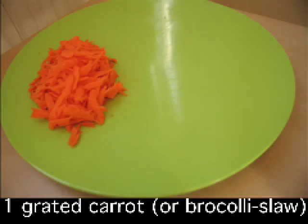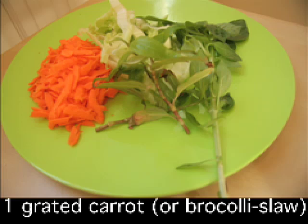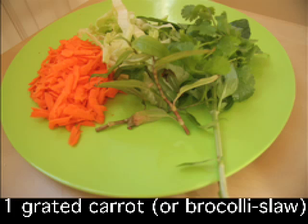First you'll need to prepare your ingredients. Grated carrot — if you're doing low carb you could substitute this for another crunchy vegetable. Iceberg lettuce. An assortment of Asian herbs: I've used cilantro or coriander, Thai basil and Vietnamese mint. You can always use regular basil and regular mint.